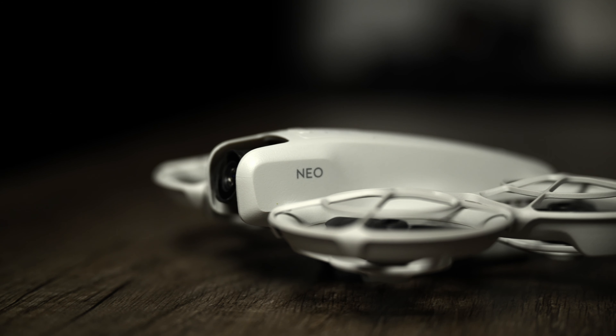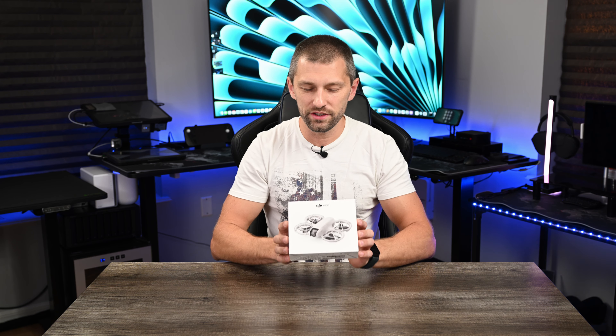Hey guys, what's up? I went ahead and picked up the DJI Neo. This is a super cool little drone. There's another drone very similar to this and I don't remember the exact name, but it unfolds and I've been watching it and I wanted to pick it up. And then DJI dropped this at a really good price point. This is a $200 drone, more intended for your basic everyday user, and it has so many cool little features. Some gotchas if you're a Part 107 pilot like myself that you have to look out for.